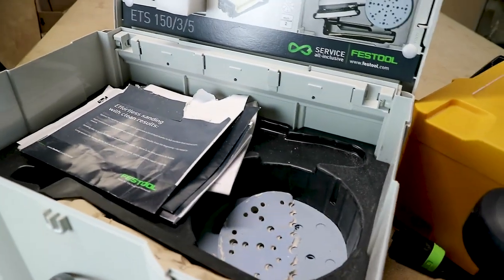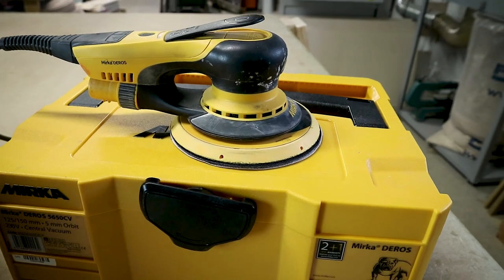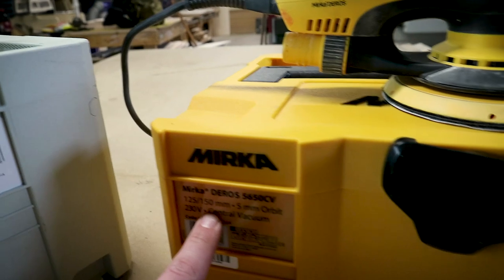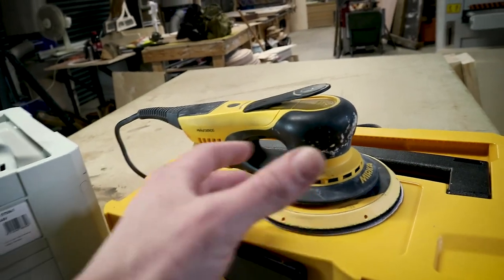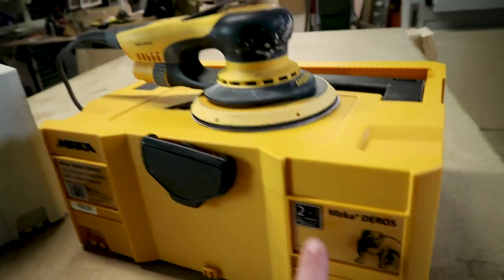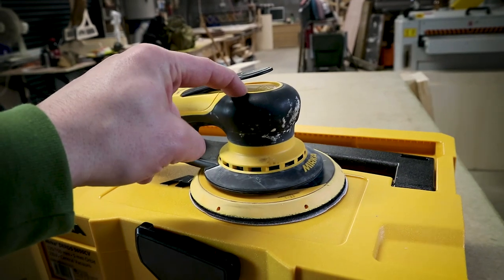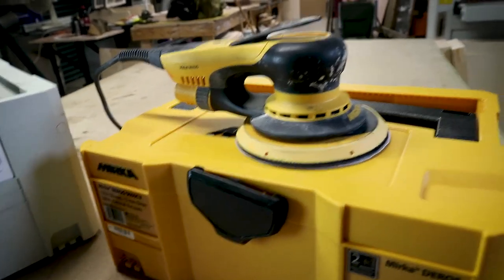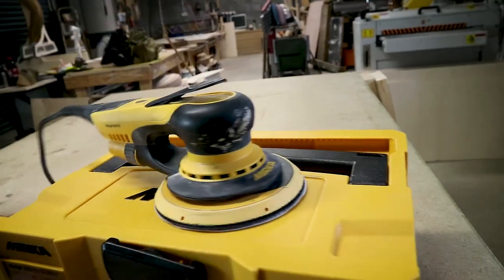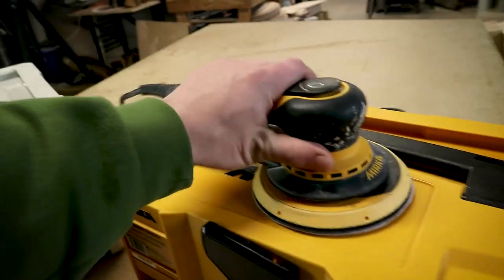Being Festool, people love it because the dust extraction is awesome. Now this is the Mirka DEROS 5650CV — this is the 125-150 model with the 5mm orbit. The 125-150 model means it comes with a 150 pad and a 125 pad, so you can go 5 inch or 6 inch, which is obviously a plus. It has their 2-plus-1-year warranty. I do understand people who have had issues with these, but that has not been our experience. You can see how well used this is — it's got filler and polyurethane glue on it. Both of them are the majority plastic.